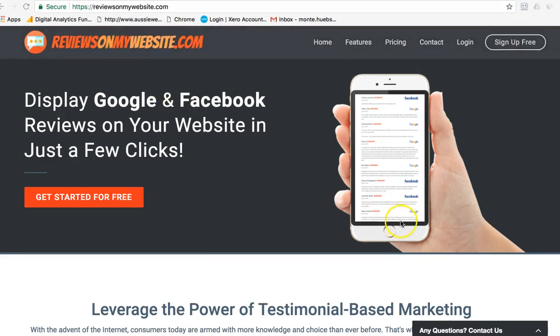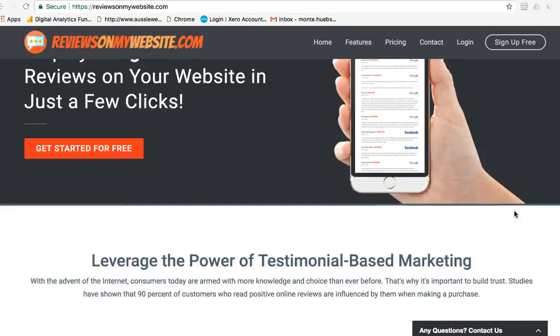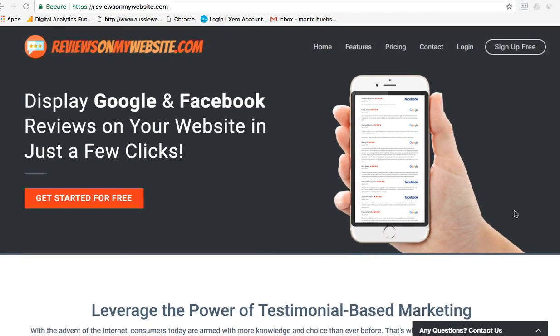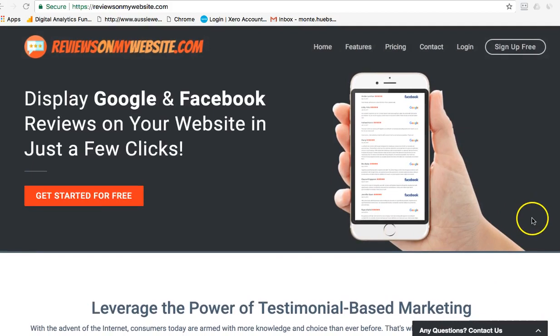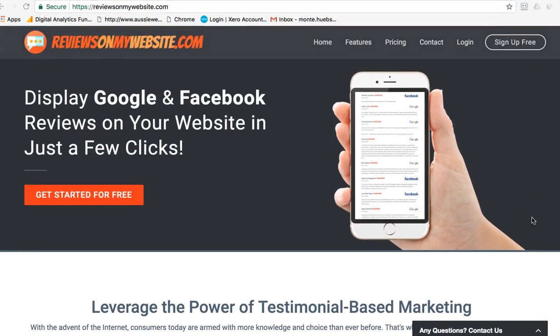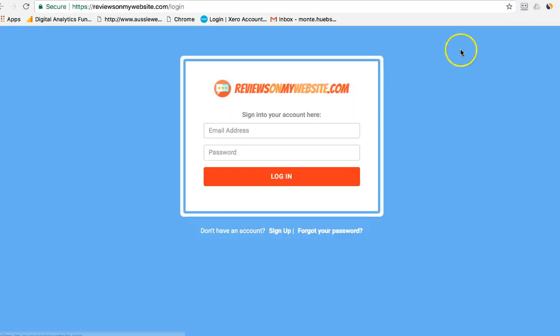I found this reviewsonmywebsite.com system. It is an American system, so some of the things they talk about — like Yelp and Yellow Pages — don't work here in Australia. But for Google and Facebook it just rocks. They do have a free service without a credit card, but there are some limits to what you can and can't do.